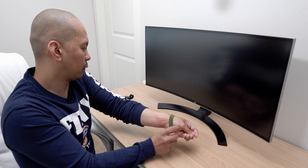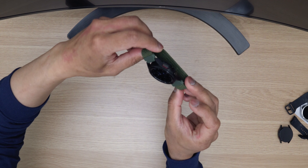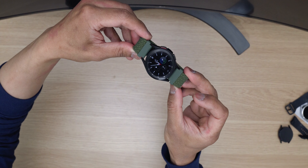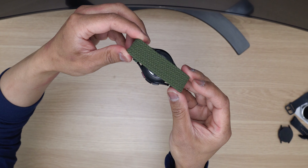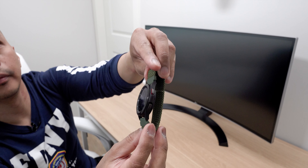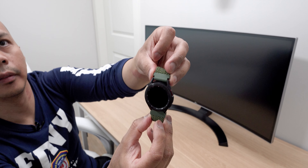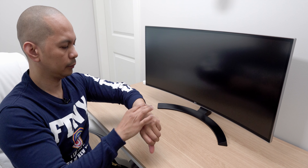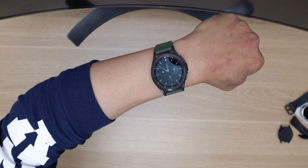Now let's move on to the Watch 4 Classic. Here is the Watch 4 Classic with the green elastic watch band. This one's not too bad as well. Let's put this on my wrist — check that out, that looks really, really nice.